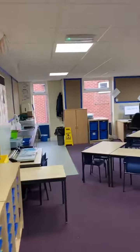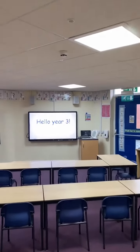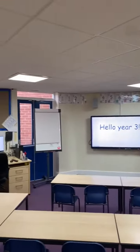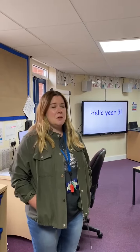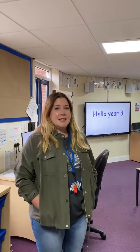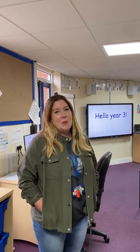Thank you. So on Tuesday, you'll be able to have a proper look around our classroom. The walls are a bit bare at the moment, so I'm really looking forward to seeing lots of your drawings and lots of your work that we can put up on the wall.